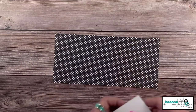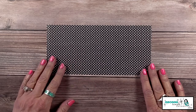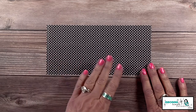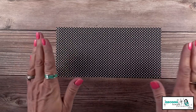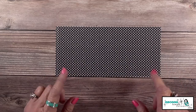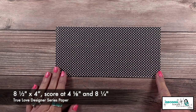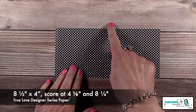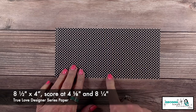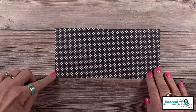We're going to start with the designer series paper. I've chosen some from the True Love collection. I love this one because it's all black and white, and I think black and white is so striking. Now let me give you the measurements. The length is always going to be the same: eight and a half inches — end of story. Then you're going to score it at four and an eighth and eight and a quarter.